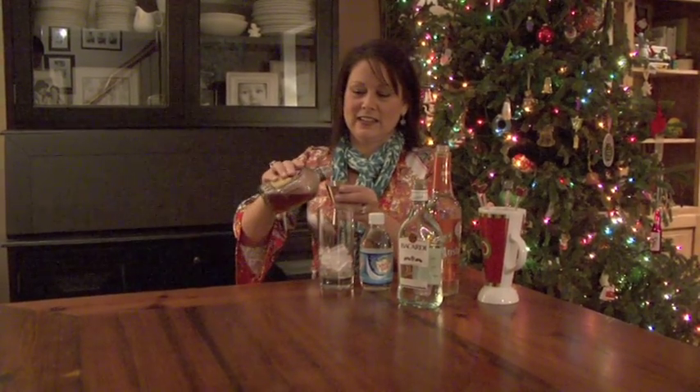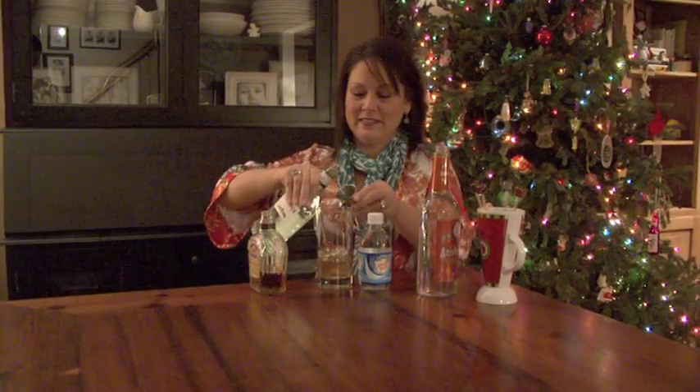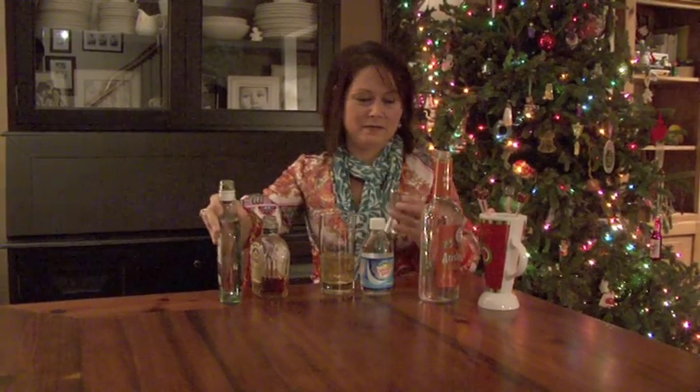Start with a little bit of ice, a little bit of whiskey, a little bit of white rum, and a fourth of that amount of triple sec.